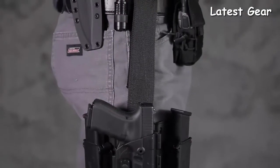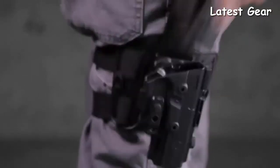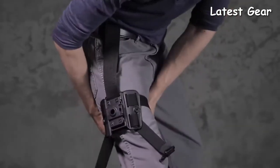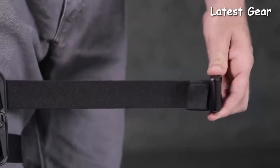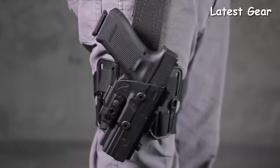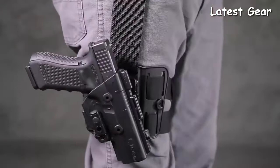Achieve the fastest draw possible using the ShapeShift adjustable ride height. With this special feature you can discover the perfect position to draw from — simply raise or lower your holster to draw from your arm's natural resting position. This highly versatile drop leg holster also provides 360-degree cant adjustment.